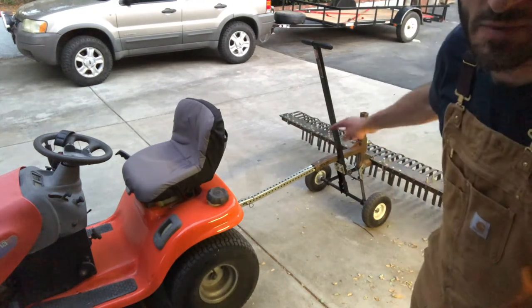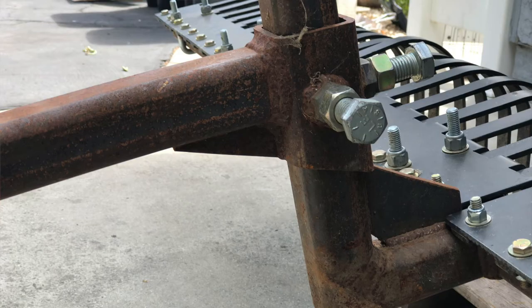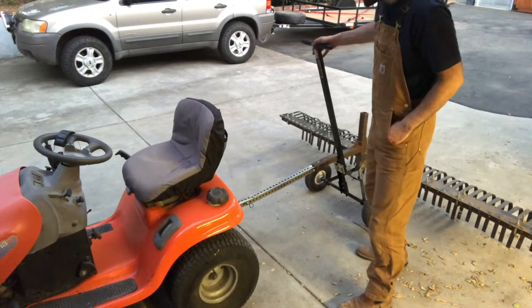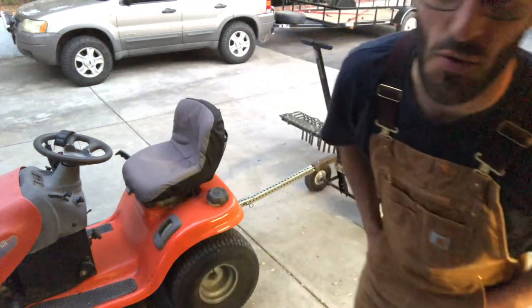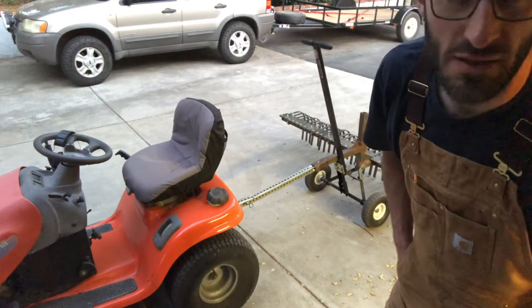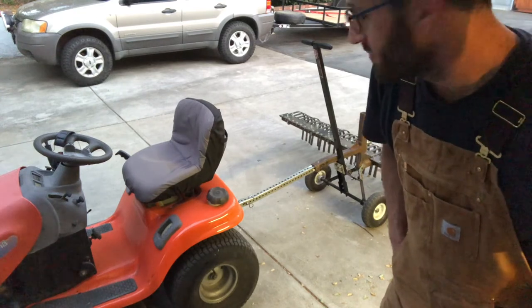I can use the original adjustment here on this tube right here to actually set how much lift the rake gets from the tires. I can go all the way from the full weight of the rake on the ground to having the tires pick the rake up a couple inches off the ground if I wanted to, just to pick up big stuff.